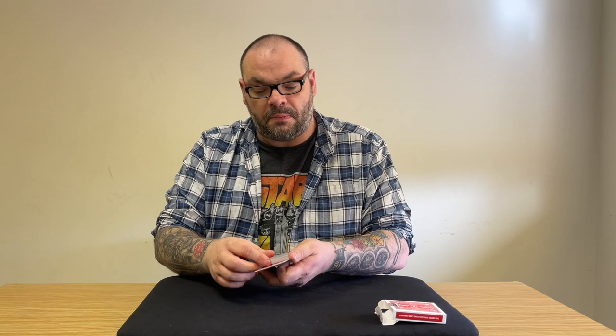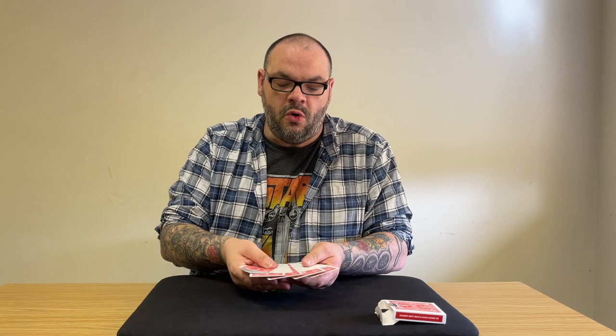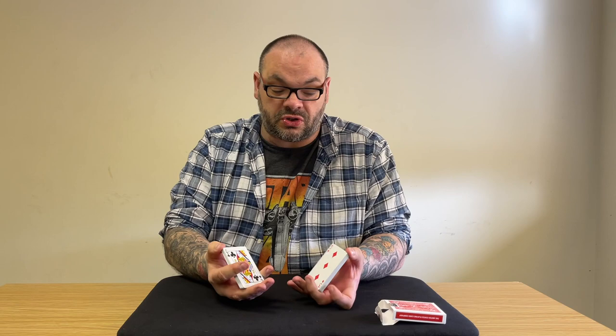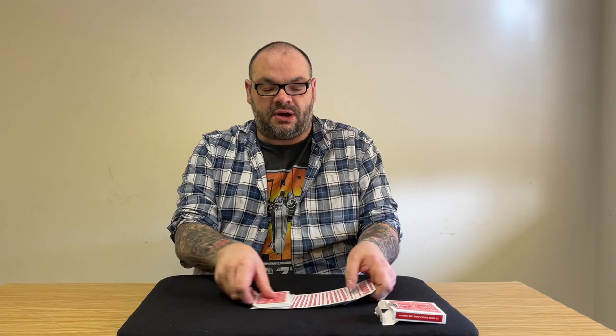Are we cool with those? Now you could sign these cards if you wanted to, but I don't really want you wrecking my deck. So instead, what we're going to do is take the fours and pop them into four different parts of the deck. I want you to see that there were only four fours in this deck, and that they really are mixed up somewhere in there.